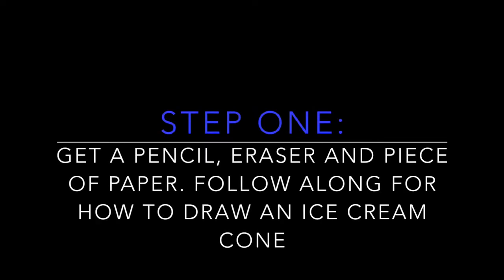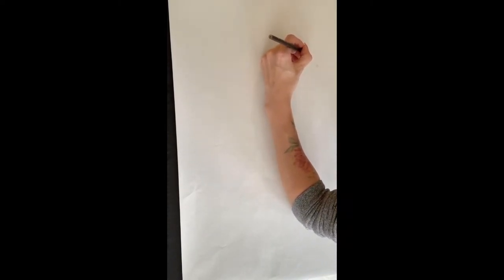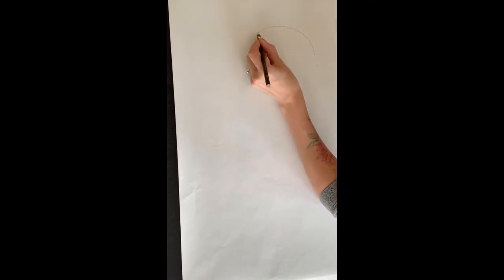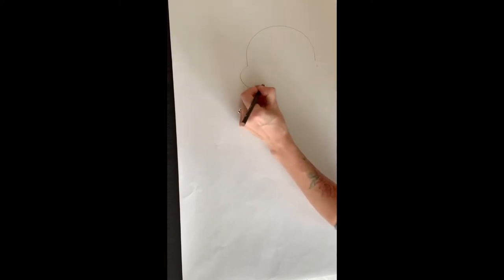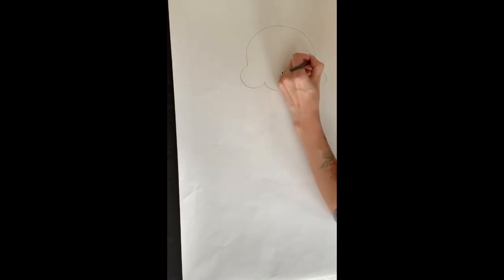Step one: get a pencil, eraser, and piece of paper and follow along to draw an ice cream cone. You're going to start at the top of your page because we are drawing the scoops of ice cream first. Go around and make a half circle, and then make wavy lines for the bottom of the ice cream scoop — you can think of it like making a little cloud.